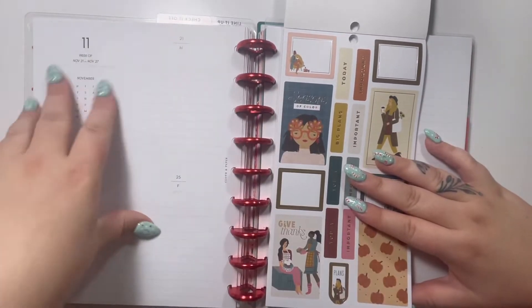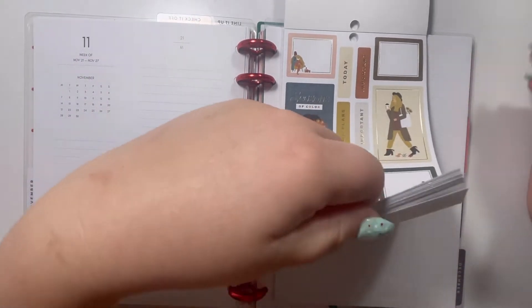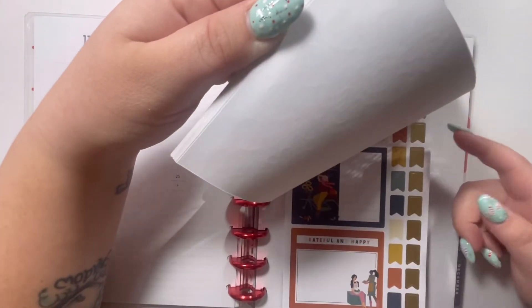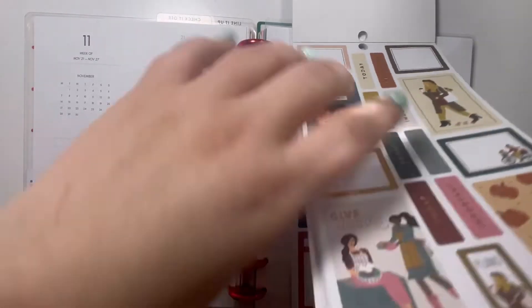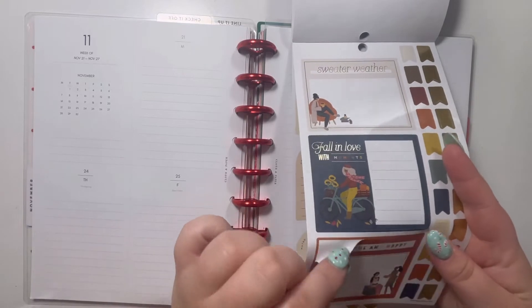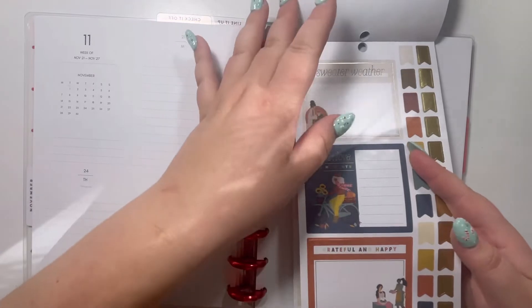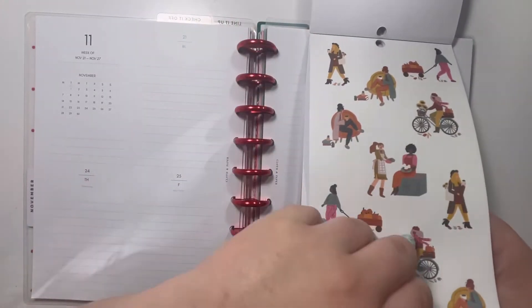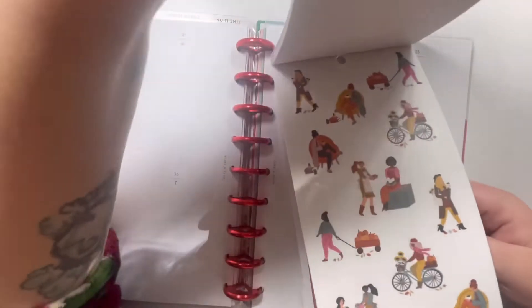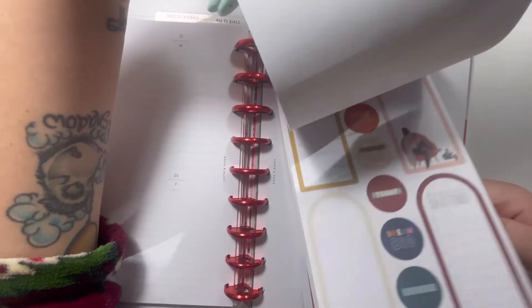I actually don't put a lot of stickers down on these pages because I write so much — like I said, I own a lot of businesses and I just do a lot of work. So I'm definitely going to keep it down to a minimum. I figure one of these large ones would be really cool. I think I like this 'grateful and happy' one. Maybe you should write what you're grateful for in there. Let me just see if they have any other ones in this book. I'm not seeing any, so yeah, let's do one of those.